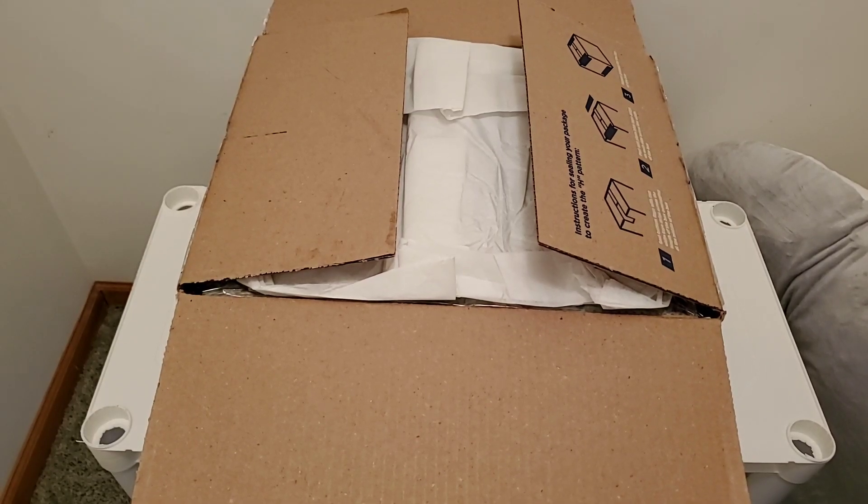Hi guys, it's Vanessa. I have a really awesome package today. It is the first of probably many because this hobby is super addicting — box openings for a reborn doll that was made by my beautiful, wonderful, and super talented friend Emily.